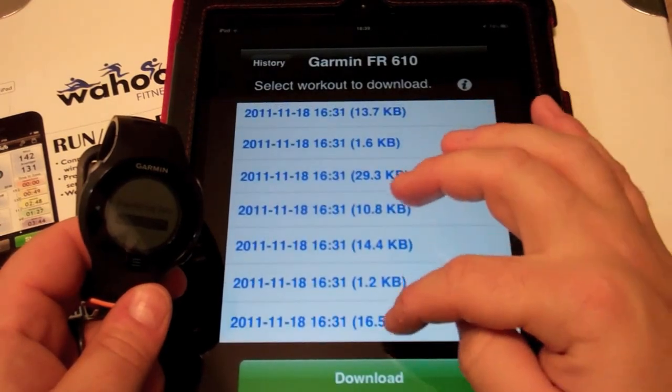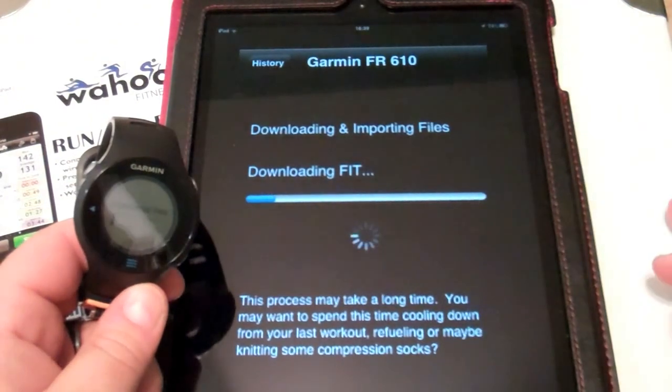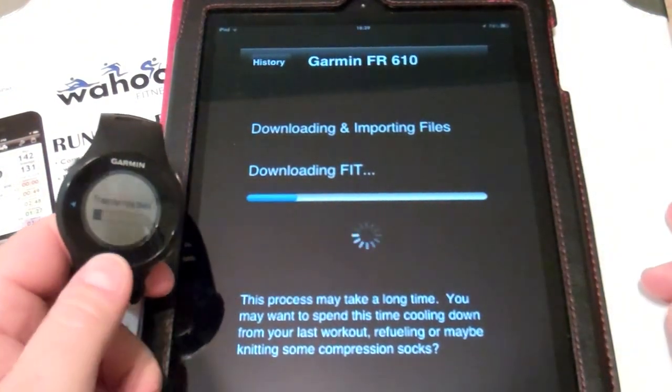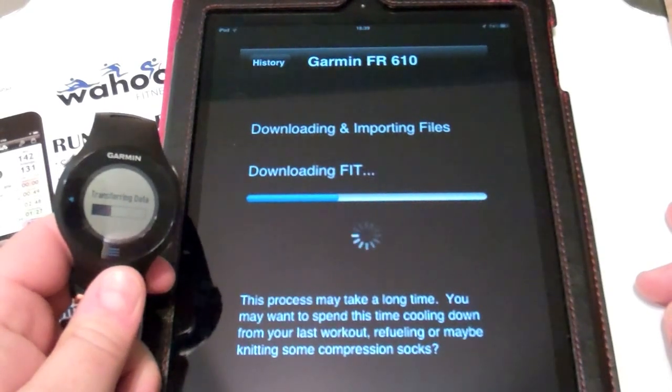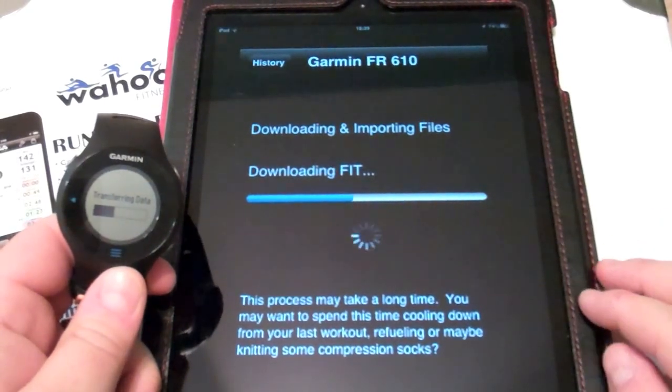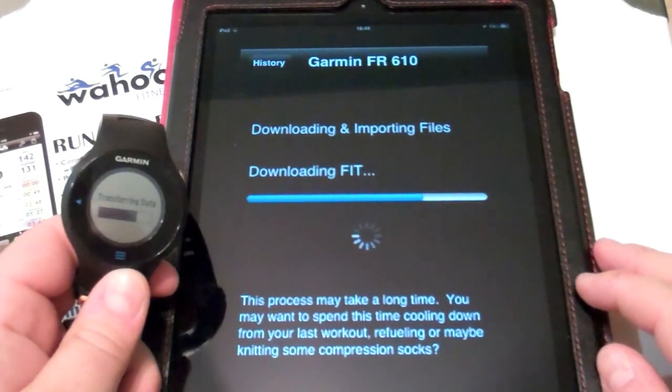We'll select one from the 18th — here's one activity. We'll download that. You'll notice it's transferring from our Garmin to our Wahoo Fitness app. Based on the length of your activity it might take a little longer, just as it would to transfer from your Forerunner to the PC.